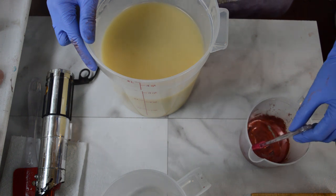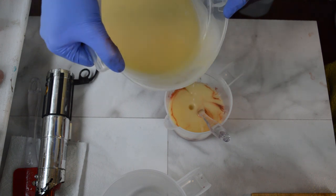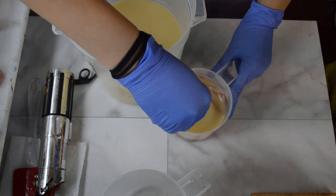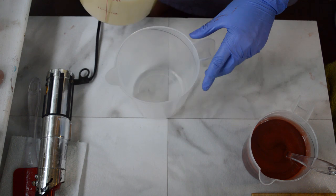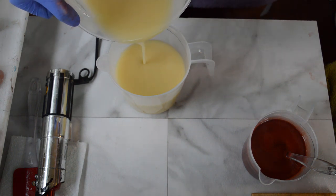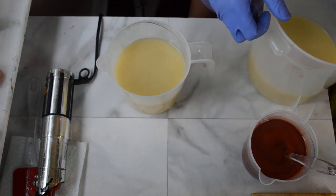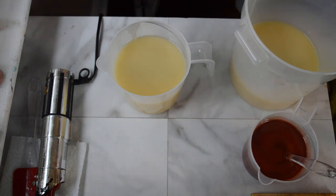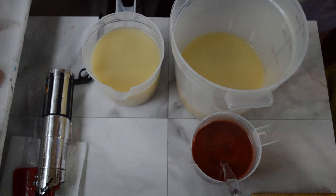I want to do layers in this — the middle layer will be the cherry filling. So I'm going to pour off what will be that layer into this small cup that has red vibrance in it from Nurture Soap. We'll just do a little thin layer of that. We'll mix that color in, and then for the rest of the cake, of course it's got to be chocolate. I'm going to split off about half of this — eyeing it up for sure — and make the first layer of chocolate cake. I'll then come back and pour the red on it. I have some melt and pour that I think I'm going to incorporate either in the red part or the chocolate part. I haven't quite decided, but I'll figure it out. I'm going to color it with some cocoa powder.